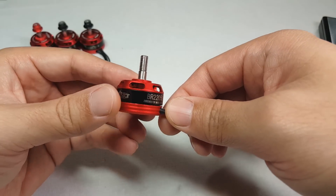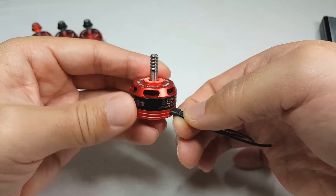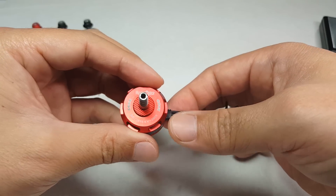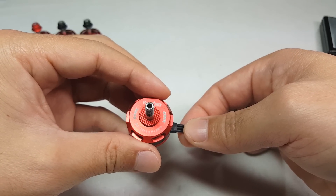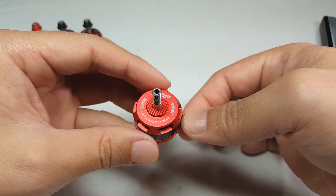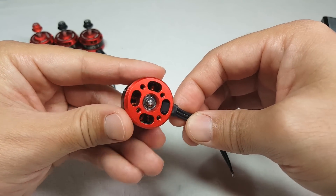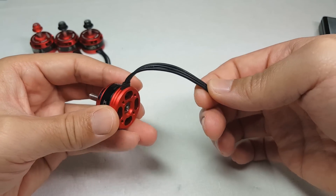A question I get asked often is how do these RacerStar motors compare in terms of performance with a higher-end motor. I always tell people that the performance is less, but it's not a ton less. For example, for the 2600kV motor you're looking at about 250 grams less thrust versus the Emax 2205 2600kV motor on a 4S battery with a 5-inch 5040 prop. So it is definitely less performance — you're not going to get as much top-end power.